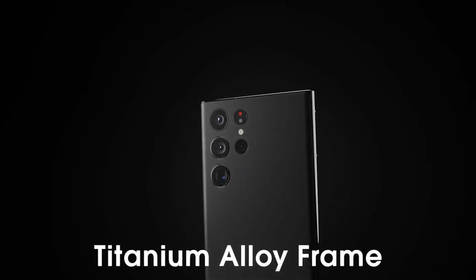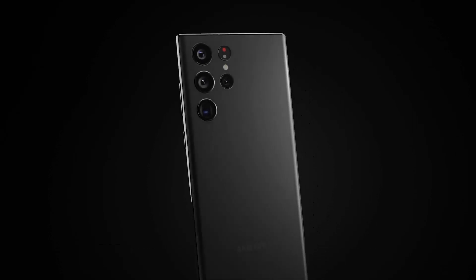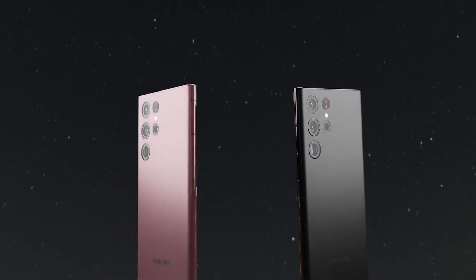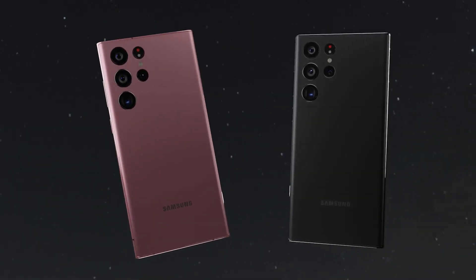One UI maximizes customization, allowing you to control the details, from lock screens and themes to widgets and notifications. Plus, with Smart Switch, you can transfer all your data from your old device onto your new Galaxy S23 Ultra easily.